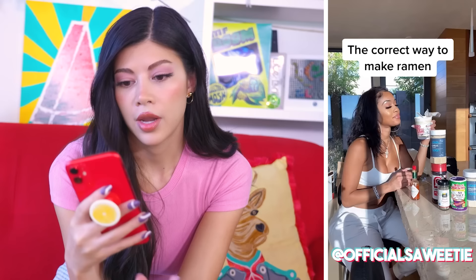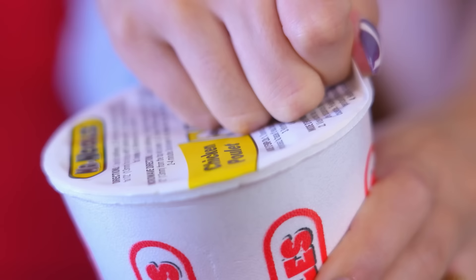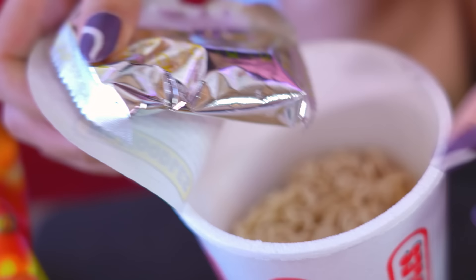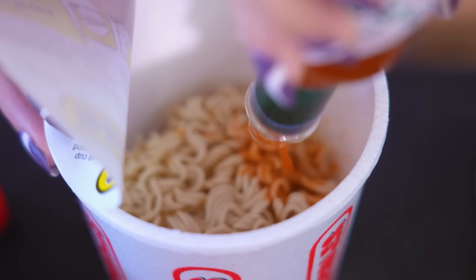Sweetie takes her cup noodles and she puts Tabasco and seasoning salt. This must be some kind of American seasoning salt because I've never seen anything like it in my life. She's got this going in here, she's got Tabasco. I wonder who taught her this? The way she's dumping makes it feel like there's a lot.